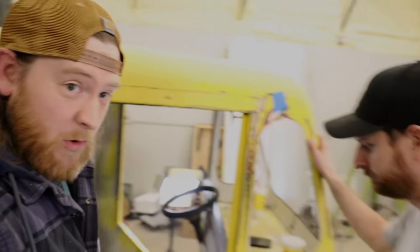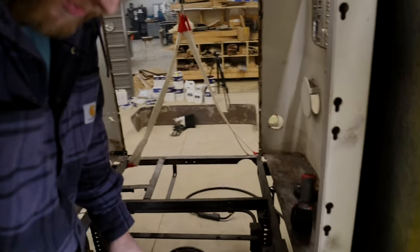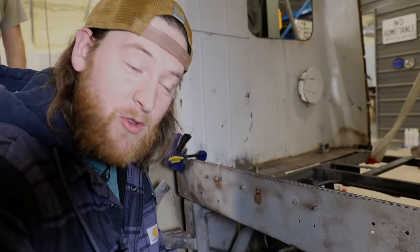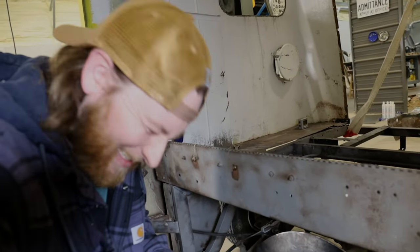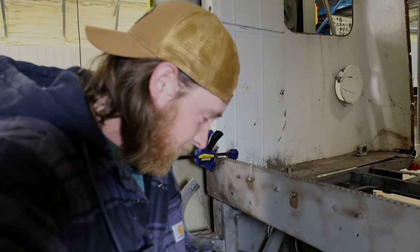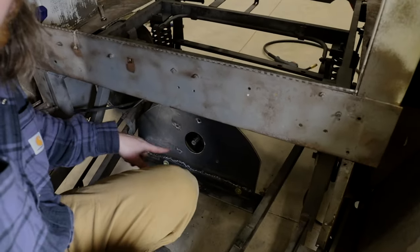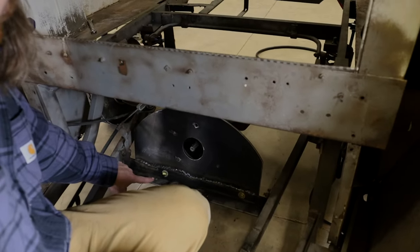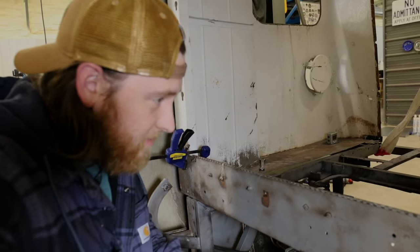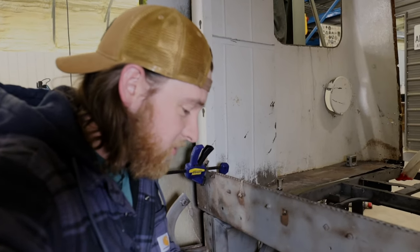We got the motor mounted — Landon did the hard part getting the welds going, and I went underneath and did the welds upside down, which was absolutely horrific. I'm not even going to show you those welds. This old metal is very difficult to weld onto and it's a very precarious place to get to. But the plate is in, it's secure, and we also bolted it to the existing metal for even more stability. We're going to grind it up and make it look decent.